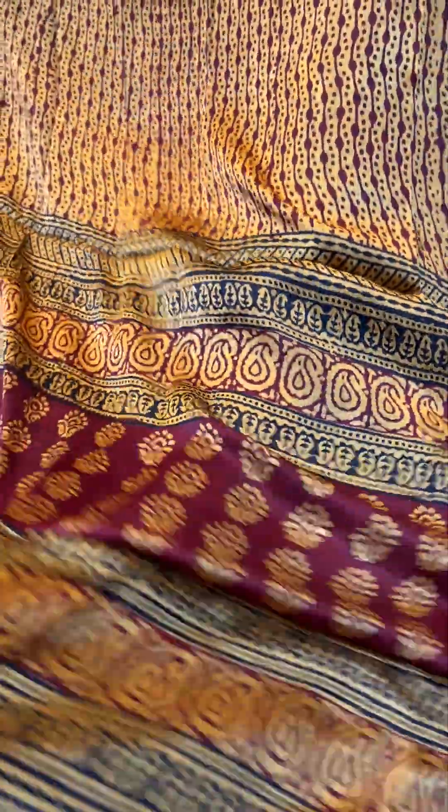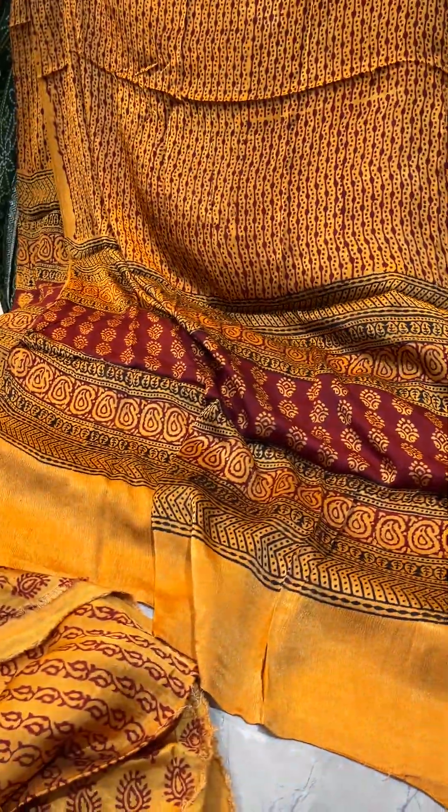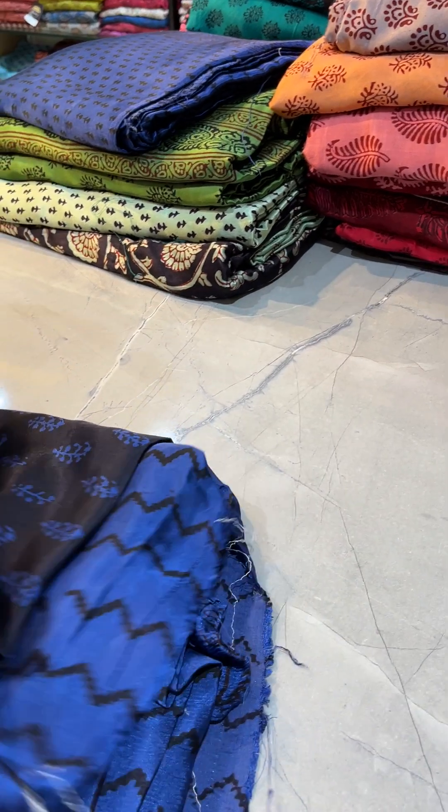Second piece — you can see each and every detail of handblock Bagh on the suits. This is the second piece — maroon and yellow. Each color mein hum log do-do ka attempt karenge. Do-do suits.